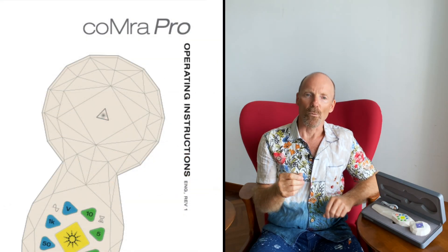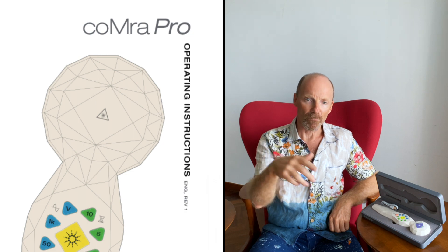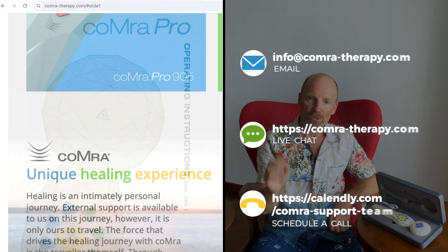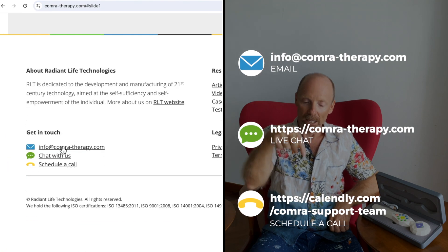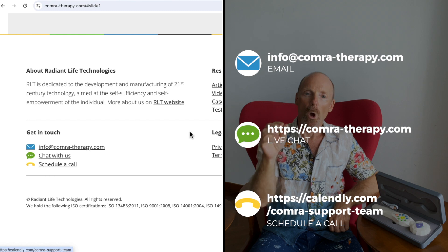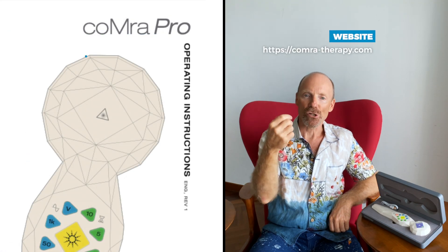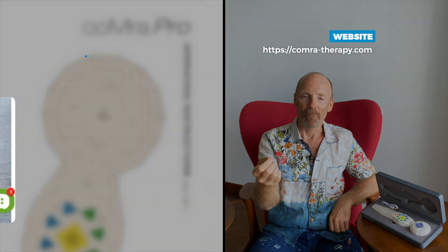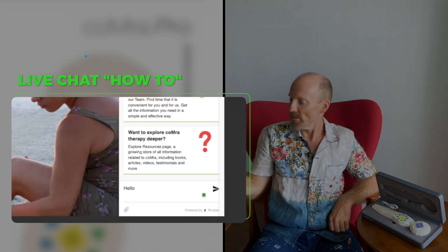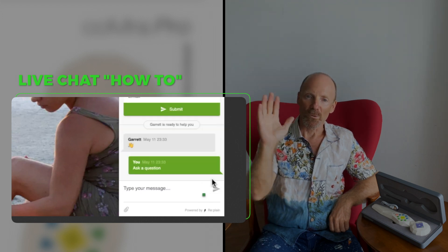Whatever format you're watching on, if you're not clear on how to follow along or skip to the section you want about your Comra Pro, get in touch with us at info@comra-therapy.com or on our website comra-therapy.com. When you go on our website, click on the live chat — you can see it there on the screen — and if everything's going smoothly, enjoy.